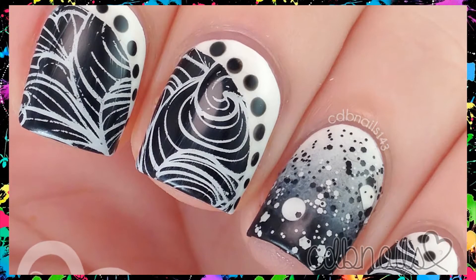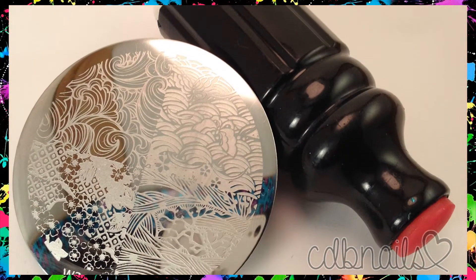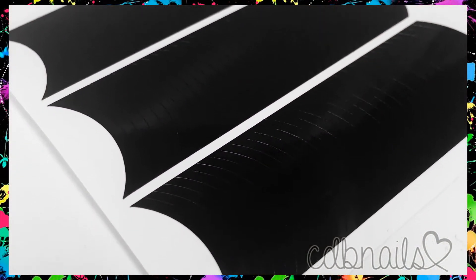Hi guys, in today's video I'm going to show you how I did this black and white mani. To do these you will need a stamper and the plate W314 from winstonia.com, as well as some slant vinyls from twinkledt.com.